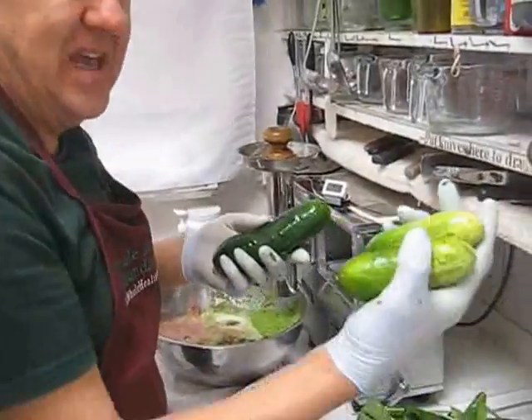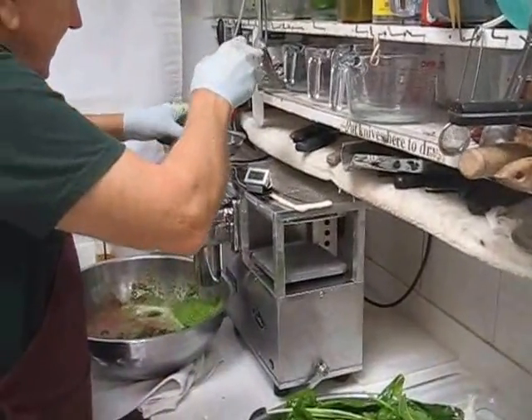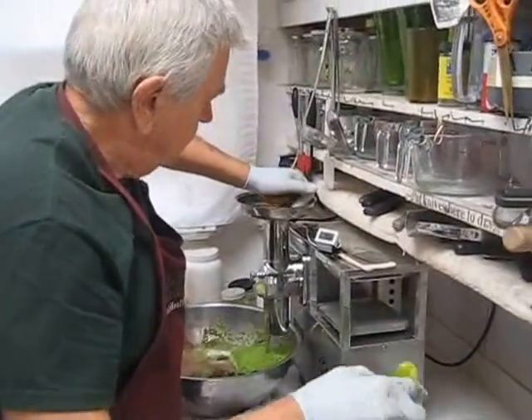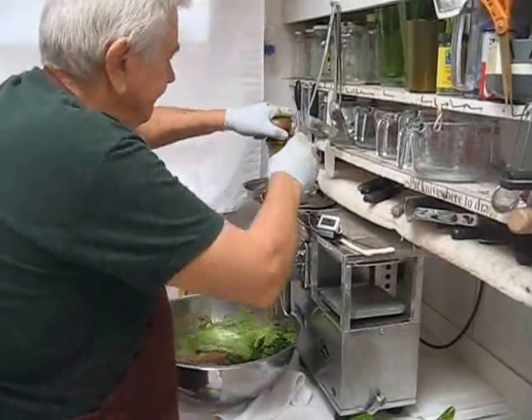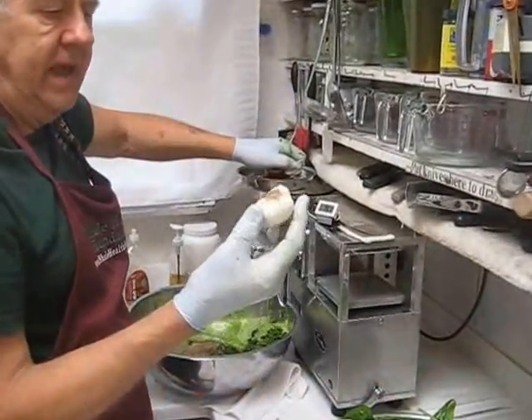We're going to juice up everything I found yesterday. Cucumbers are good for the hair and the nails. A whole head of garlic.